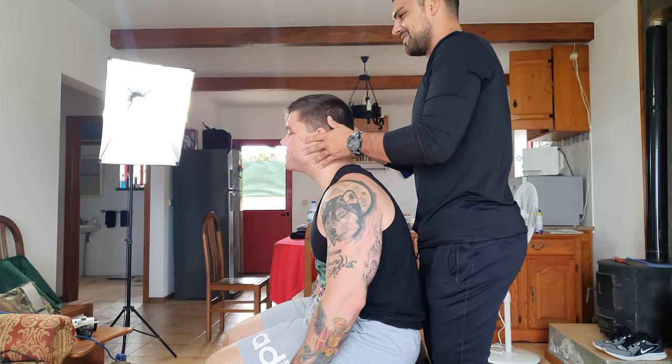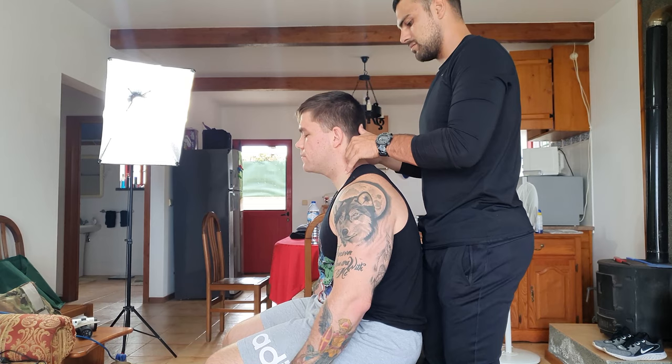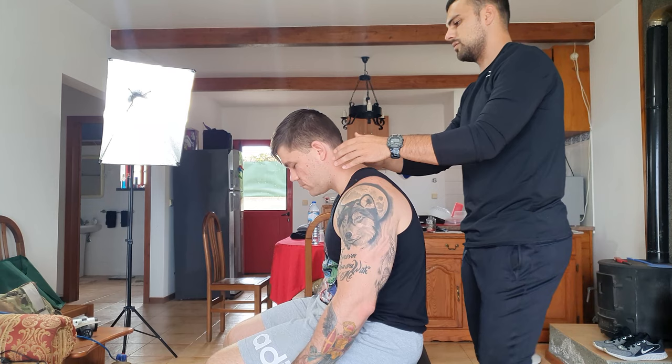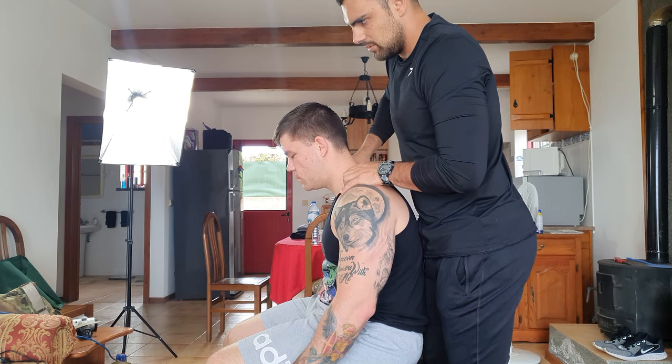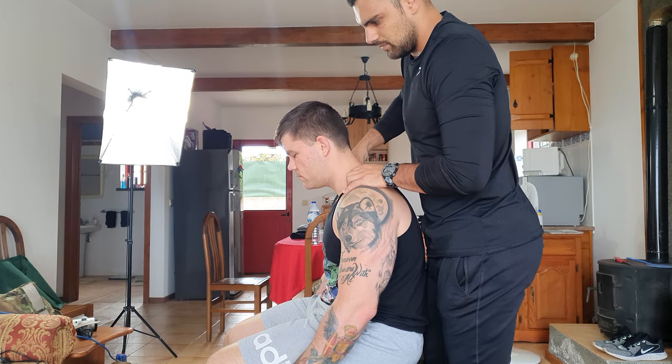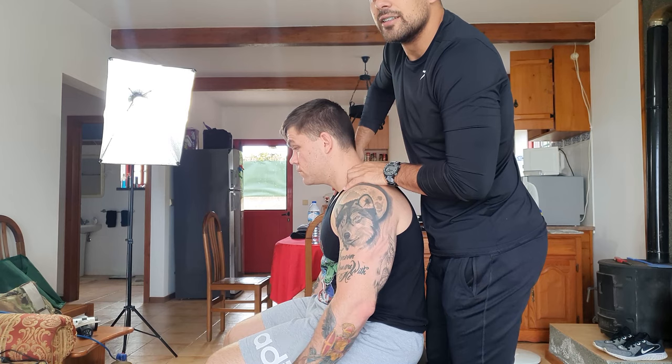Bring your head back. Lie down. There's one right now. This is as much as you can go to the right side? Yeah. Do it again. I'm going to work a little bit more in here. Breathe.